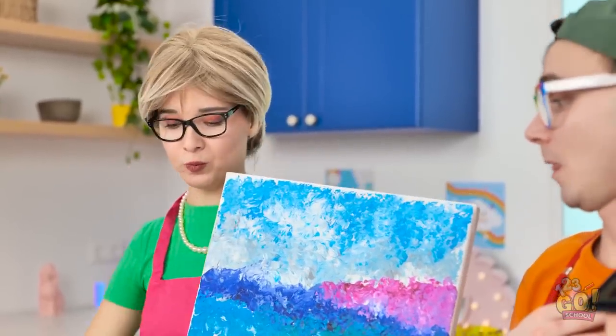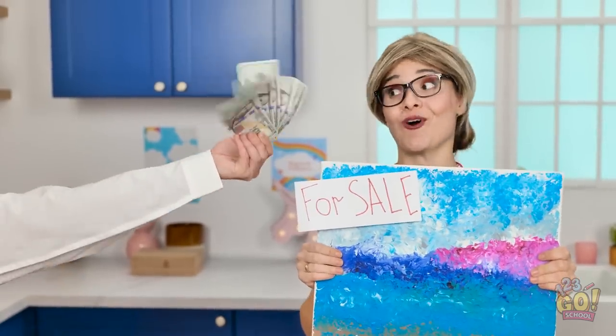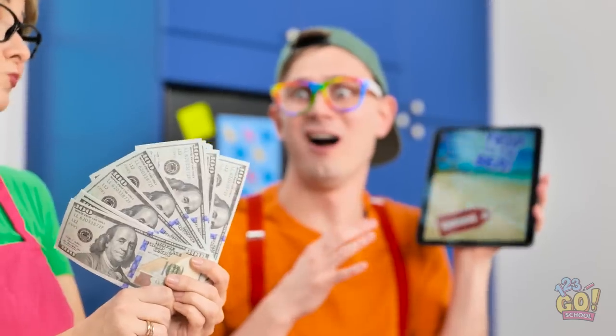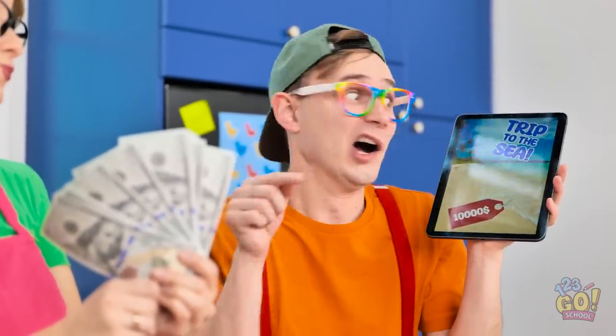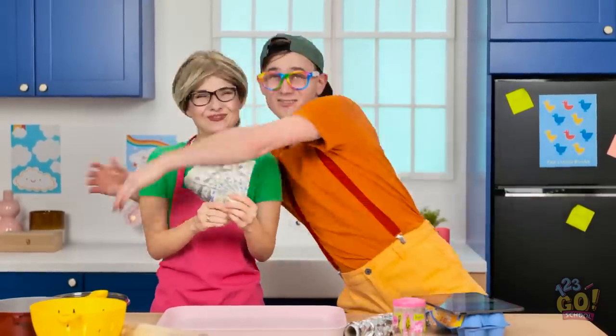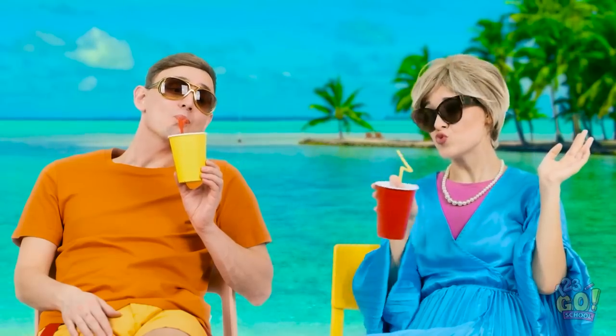Wait, I have another idea — it needs a for sale sign. And now we wait. A willing customer! You've got a deal. What just happened? We're rich! That means we can… Oh my gosh, this is the best day ever! You're the best, Mom! Wait for me! You need to start painting when we get home — I'm already planning our next vacay.